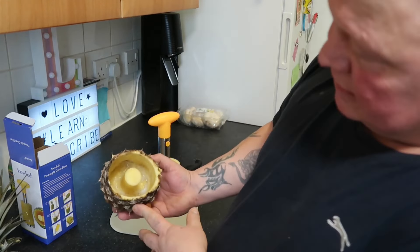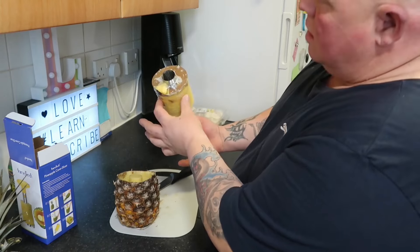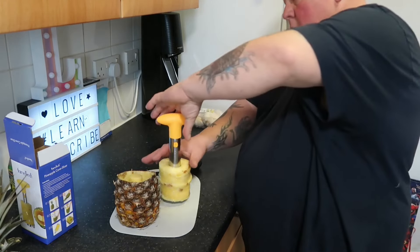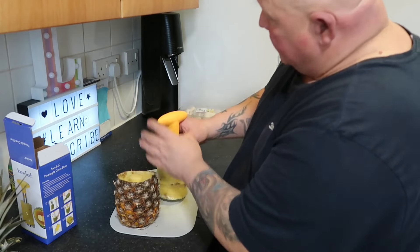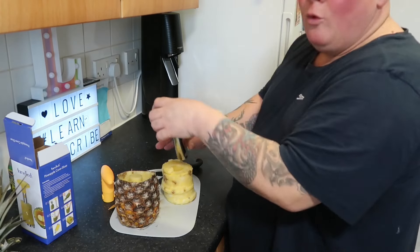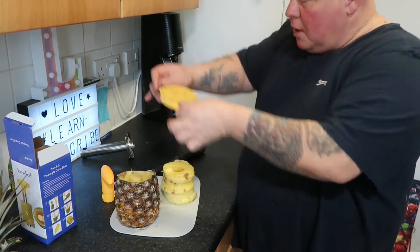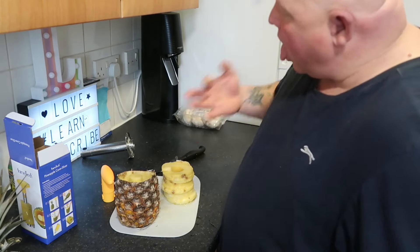There are some nice juices in there if you can see that. And the core — I'd munch on that. Then I do believe you just take the top off — take that handle off — and then slide it all the way off. And then you would have a little section. But look at that — that's not bad at all.